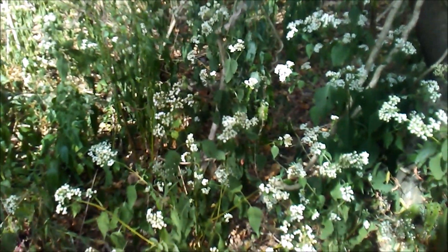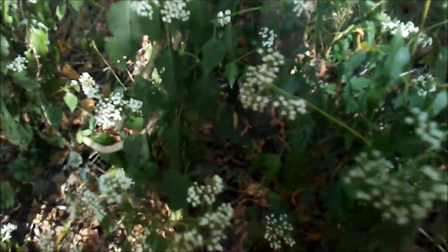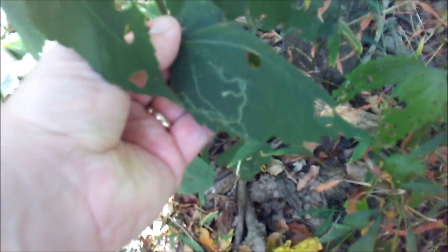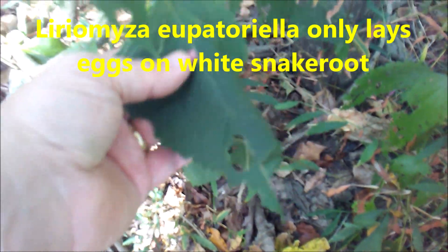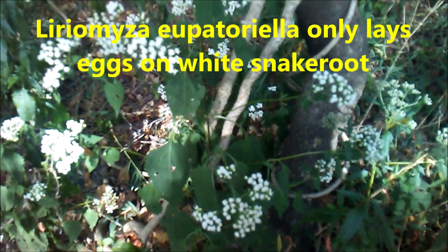A lot of times you'll see this — see those little trails on there? That's fly larvae that does that.